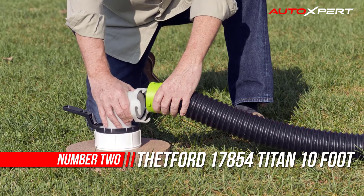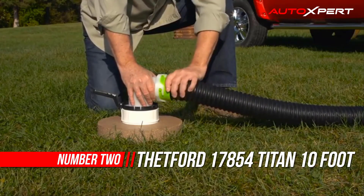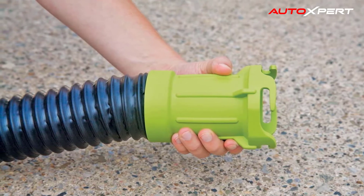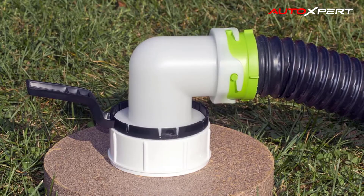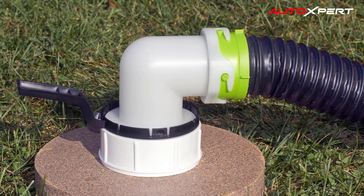Number two: Thetford Titan 10-foot RV sewer hose. The Thetford Titan is exactly what you need to make emptying holding tanks more pleasant, and its premium quality features are what RVers have come to expect from the sanitation expert. Proprietary TPE properties provide the highest degree of puncture and abrasion resistance and help the Titan excel in extreme temperatures.